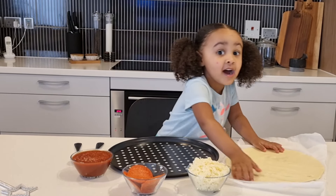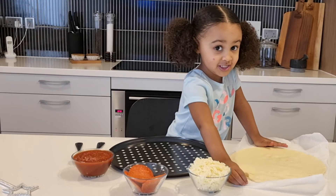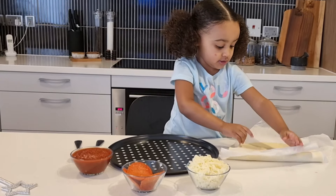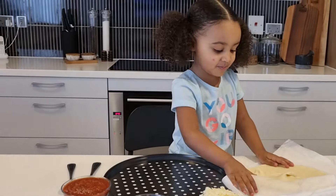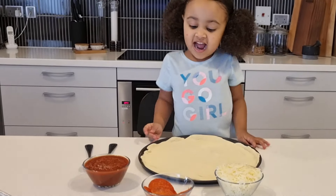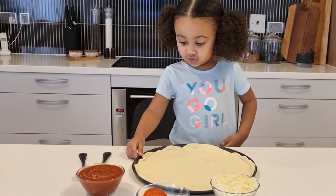We need that pizza dough. We don't want to ruin it. Whoa, they're sticking. I'm going to ask my mommy if she can help me. Be right back, guys. I'm back, guys. Mommy helped get the pizza dough on this big tray.